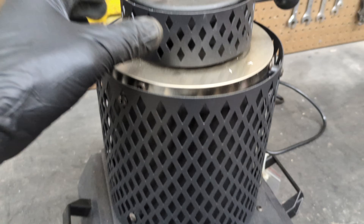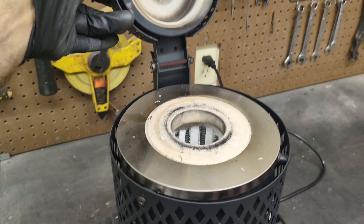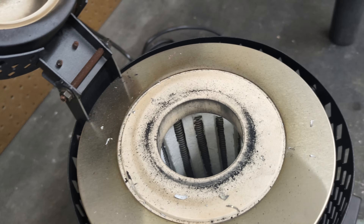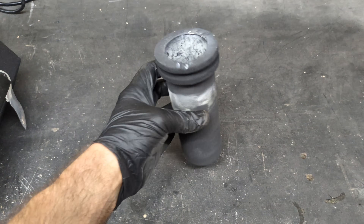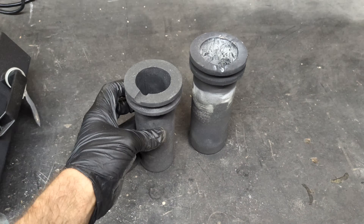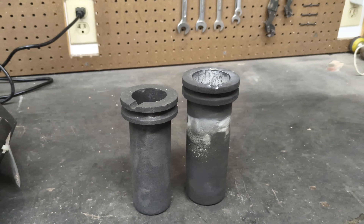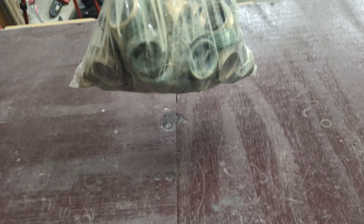I've recently had some people asking me: does this Vivore electric melting furnace melt brass? In today's video we're going to find out. This is the crucible I use for aluminum — it's quite tall, it basically reaches the bottom of the furnace. This is a smaller crucible that I'm going to use for brass today, and you can see the height difference. Normally these furnaces don't heat up very well with shallow crucibles.